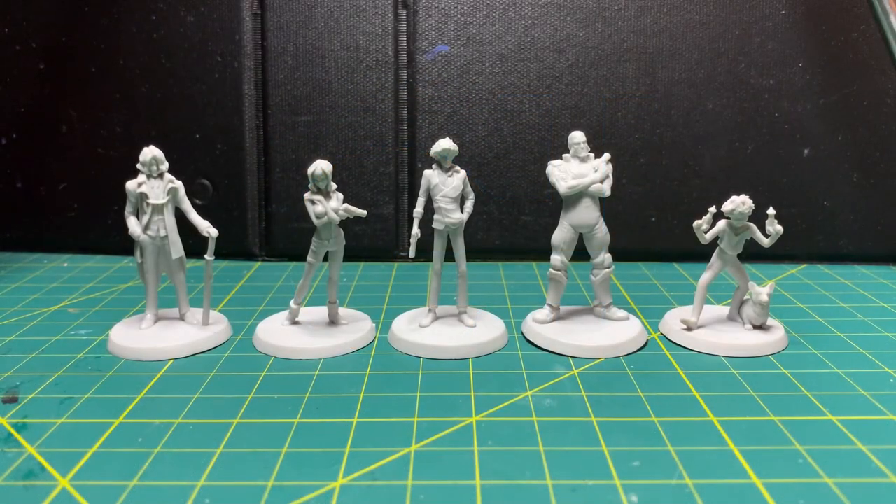Hello, hobby friends. I was recently commissioned to work on some western gunslingin' miniatures.